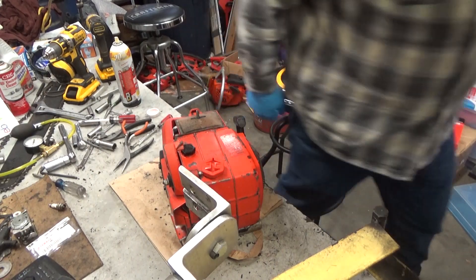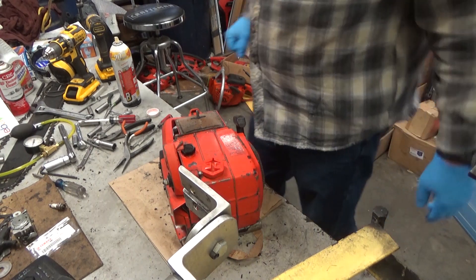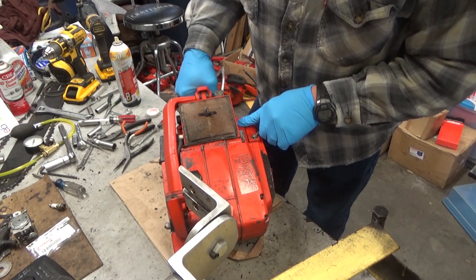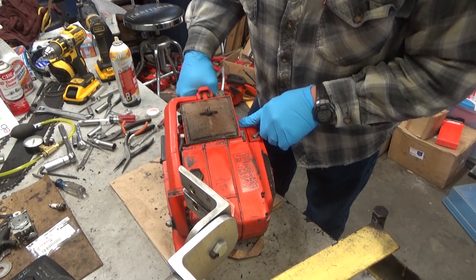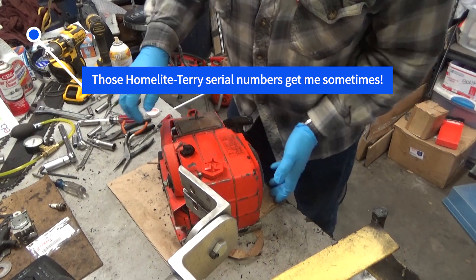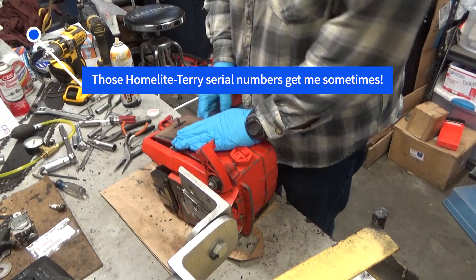Hi everybody, welcome to Leon's Chainsaw Parts and Repair. We are looking at Thomas's VI955. The tag's pretty faded out, but I think this is a 70... I'm going to say a 76 model. Anyway, pretty nice looking, but one problem.